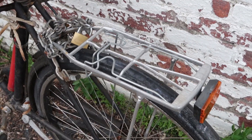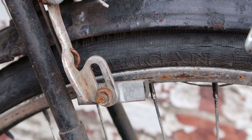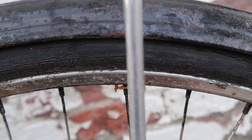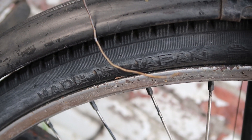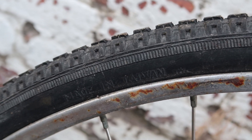On the back of the bike we have this nice Pletcher rack — you can't complain about these, they're ubiquitous for a reason: they work. The back tire is called a Michigan Safety Tread and it's made in Japan, which is where Michigan is... I think.